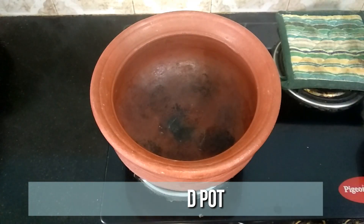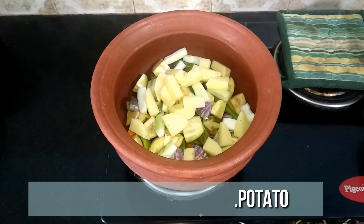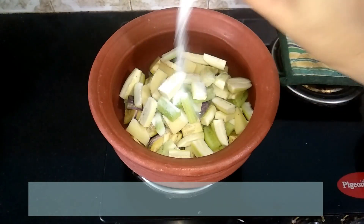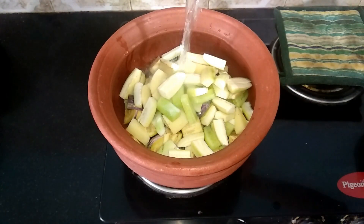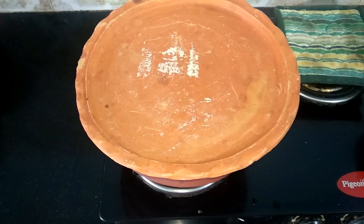Heat a mud pot. To this add carrots, beans, drumstick, brinjal, ashgourd, potato, cucumber, and raw banana. You can go with any vegetables of your choice. Add one teaspoon of salt, then add two cups of water. Close it with a lid and let this cook for 10 minutes until the vegetables are nicely done.